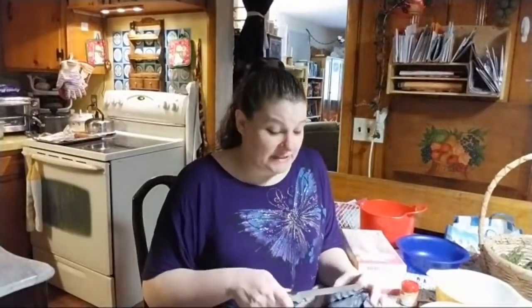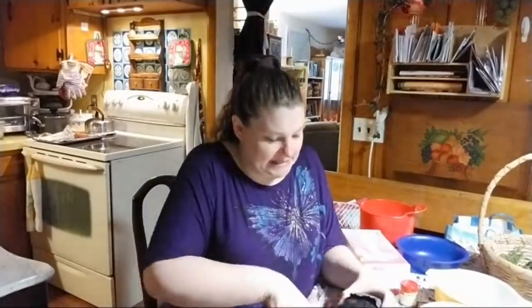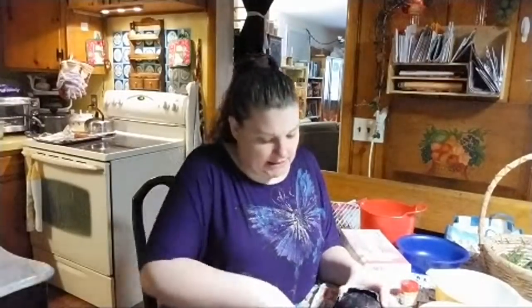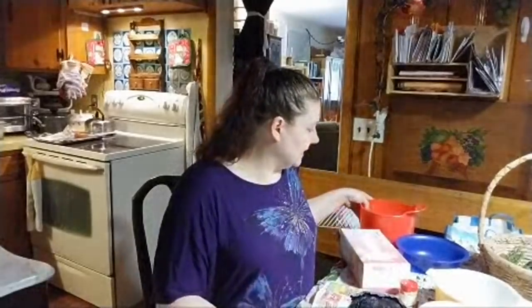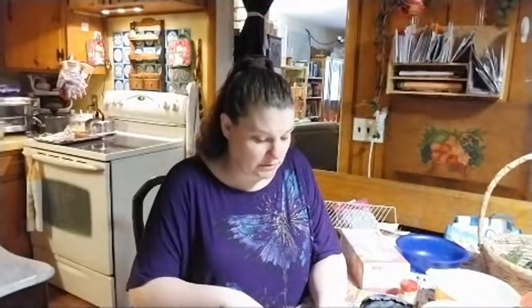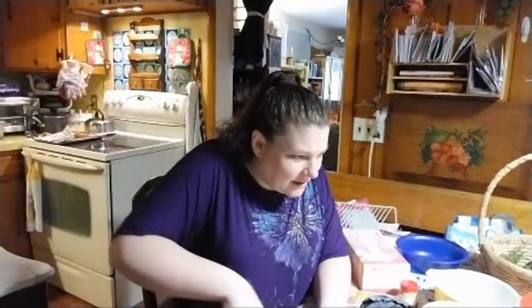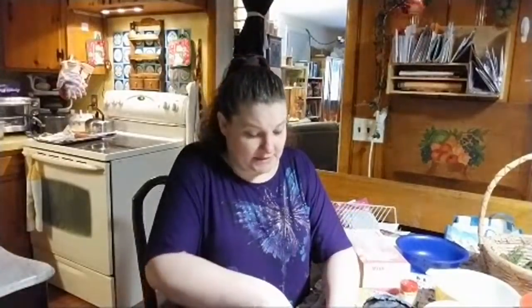The only thing I did ahead of time was we boiled the eggs, so we have boiled eggs over here. I tried to pull out everything that I thought we would need — oh, I should have put water in the bowls, I suppose, but I did not. So we'll kind of talk about what we're doing as we do it.